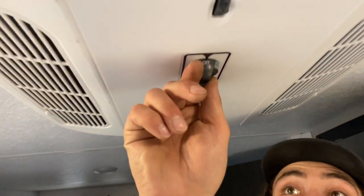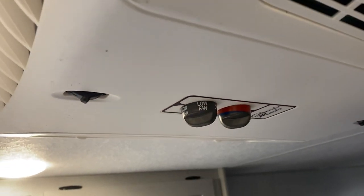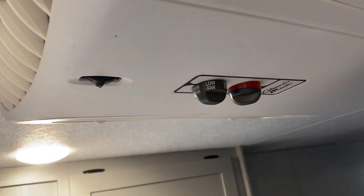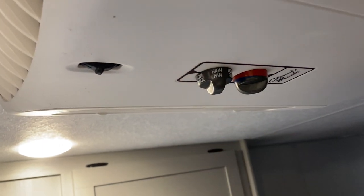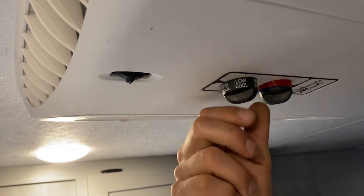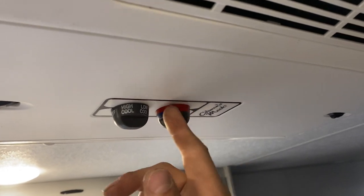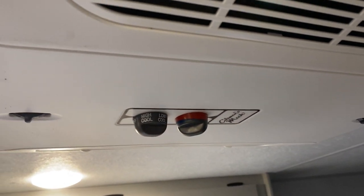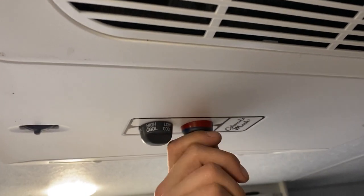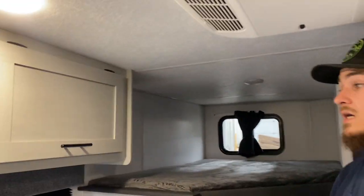Above your heads is the air conditioner. You have two low fan settings — just moving air with no cooling. Then high fan, again just moving air. Low cool is low fan with cooling, and high cool is high fan with cooling. Temperature selection is in the back — you'll notice it has a heat option, but the heat pump is not installed since there's a dedicated furnace. You'll generally leave it in max cool; it will not provide heat.